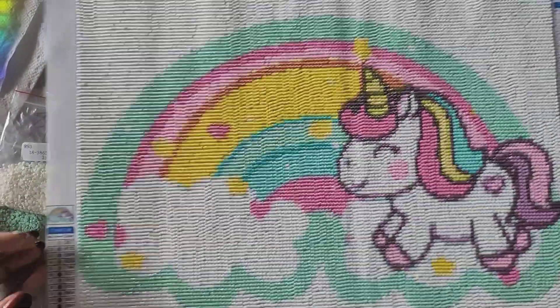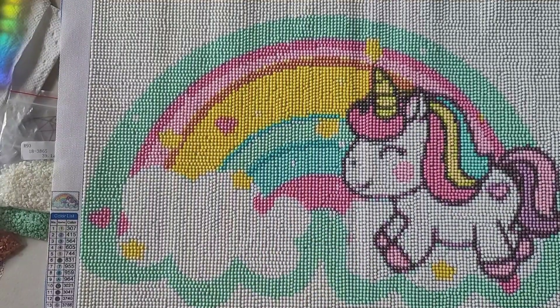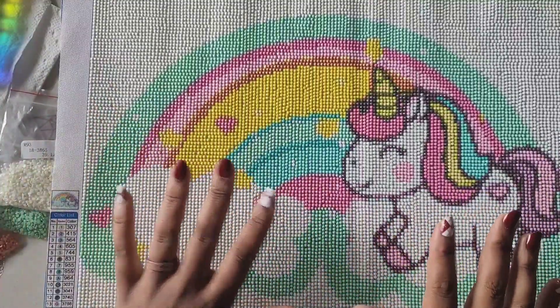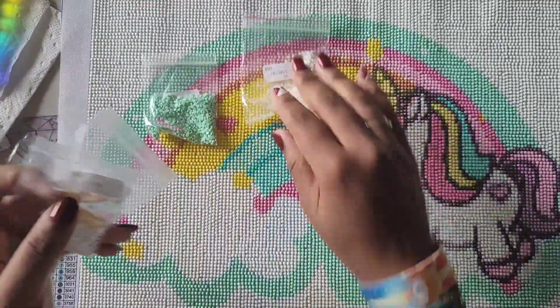As you can see it's all done — isn't it adorable? Look at the little unicorn! This is a 40 by 30, it is a round drill kit. There are no special AB rhinestones or anything like that in it, it's just a plain old kit, which is just fine.